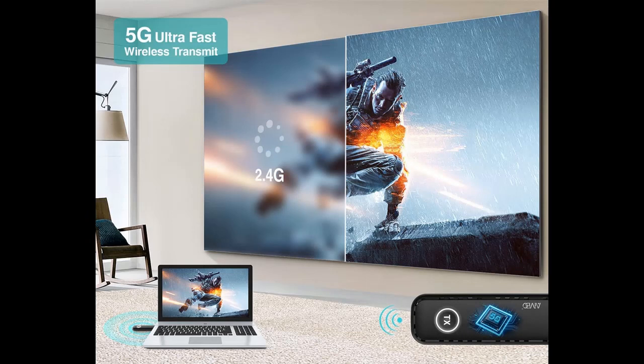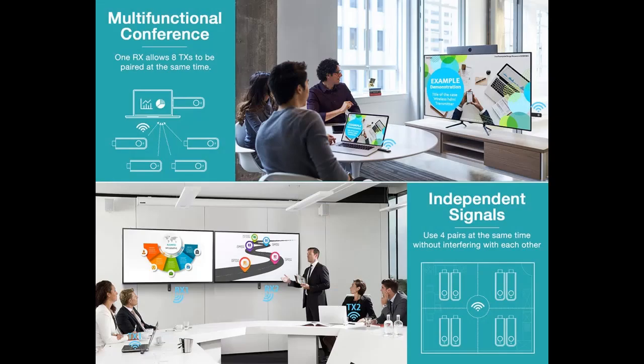Stable Transmission and Low Delay. This wireless HDMI kit is equipped with a built-in 5G antenna, which makes content transmission more stable and fast. The transmission distance can reach up to 165 feet, or 50 meters.